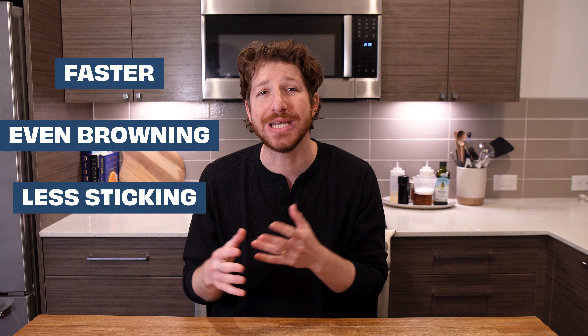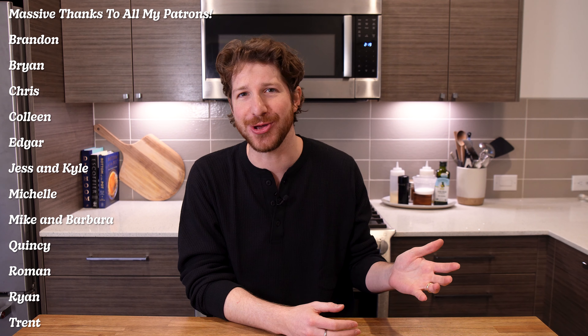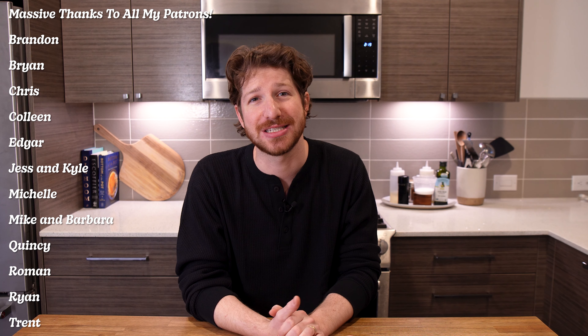Save yourself time, get better browning, and keep your food from sticking. You can easily level up your at-home cooking by adopting professional techniques like this. Hopefully you found this video helpful — if you need more context around cooking in general, be sure to check out this deep dive into the question of why we cook. Thank you so much for watching, and a massive thank you to all the people supporting me on Patreon. Love you guys, and cheers.